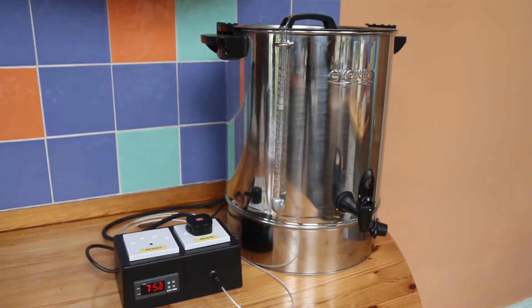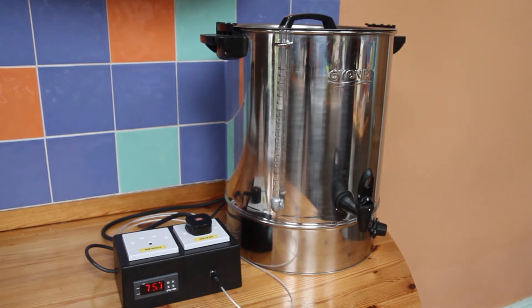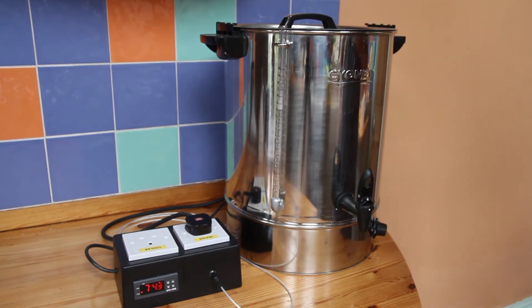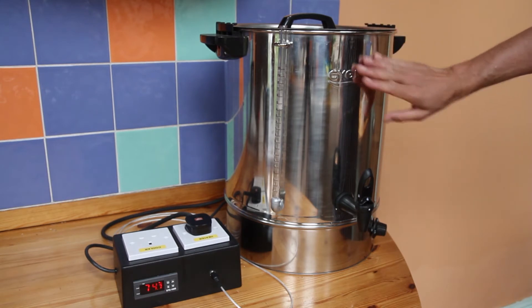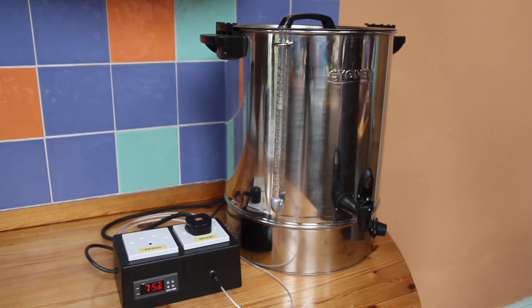The main mash is completed now and I'm just doing the mash out. I've increased the Grainfather to 75 and we'll give that 10 minutes. While that happens, let's talk about hot water heaters, because Grainfather have just released their hot water heater. I needed one before then so this is mine, and I thought I'd tell you about it and we can think about value and how the Grainfather one's looking.